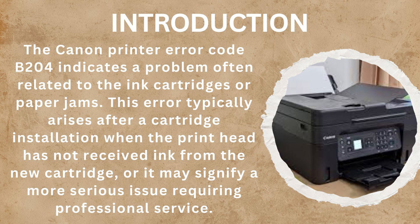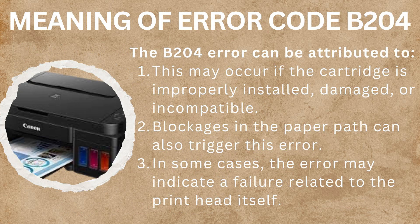The Canon Printer Error Code B204 indicates a problem often related to the ink cartridges or paper jams. This error typically arises after a cartridge installation when the print head has not received ink from the new cartridge, or it may signify a more serious issue requiring professional service. This error may occur if the cartridge is improperly installed, damaged, or incompatible. Blockages in the paper path can also trigger this error, and in some cases the error may indicate a failure related to the print head itself — but more often it is because the cartridge is improperly installed.